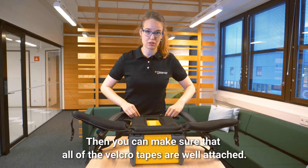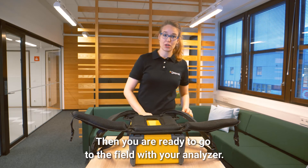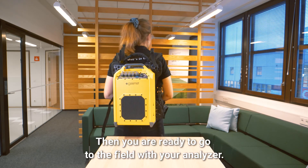Then you can make sure that all of the velcro tapes are well attached, and then you're ready to go to the field with your analyzer.